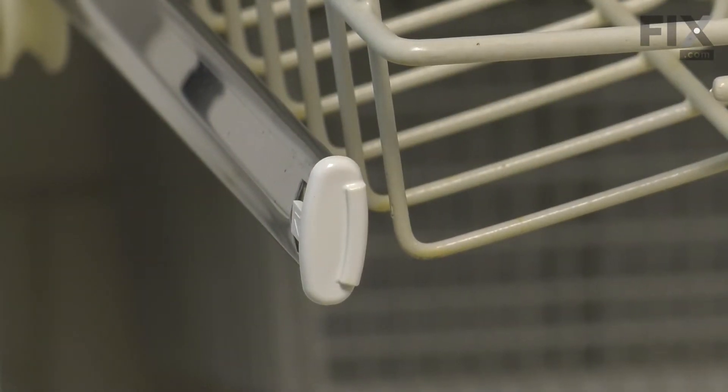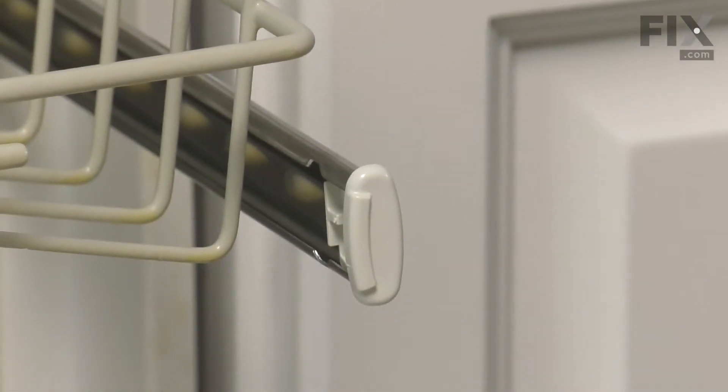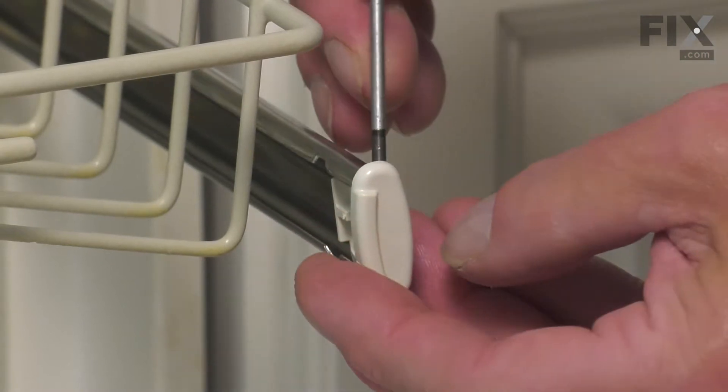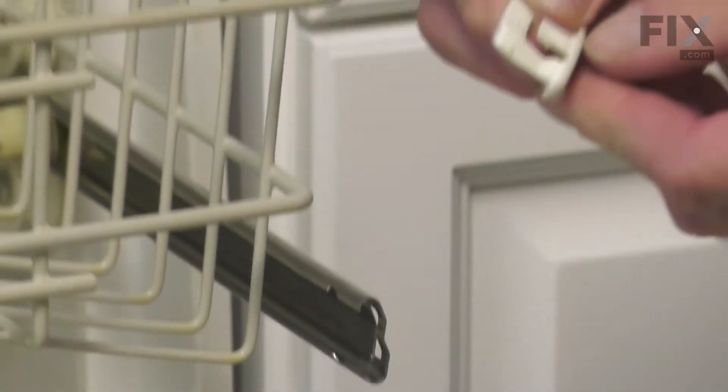Now, to remove those, we'll take a small flat blade screwdriver and we'll just pry open the retaining clip from the outside just enough to clear the rail and then we can pop that off.